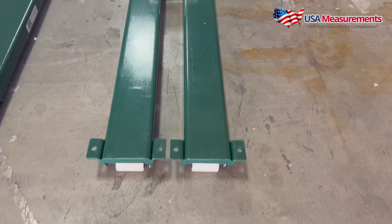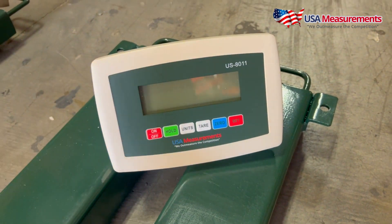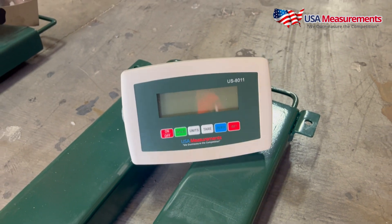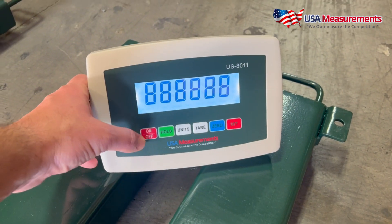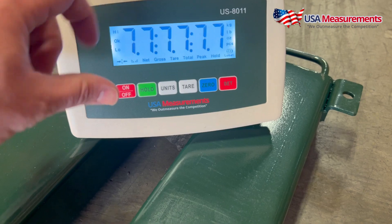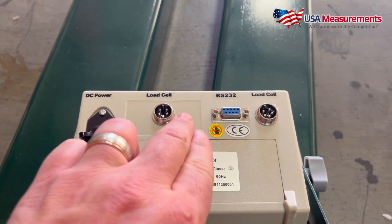First we're going to take a look at our ESB Standard. This is the US 8011 indicator that comes with it. This has an LCD backlight, a built-in rechargeable battery up to 80 hours, and also has functions for capturing the weight of moving animals. If we go ahead and turn this on, you'll see it's a bright backlight and the digit size is one inch on this.